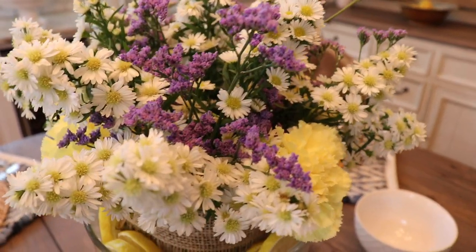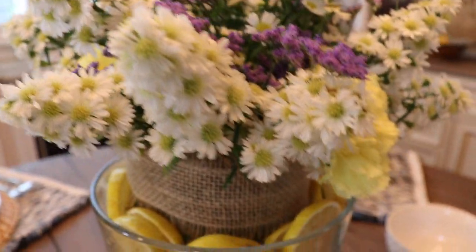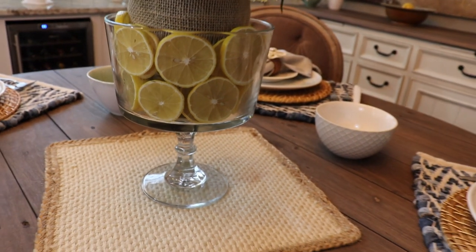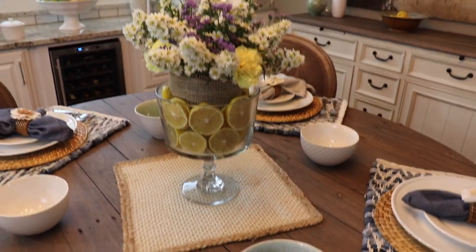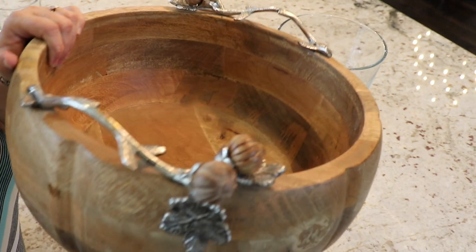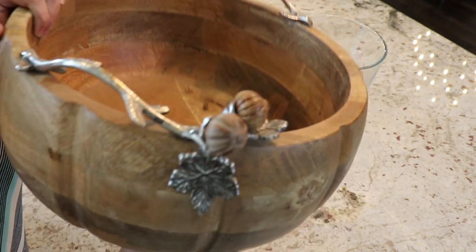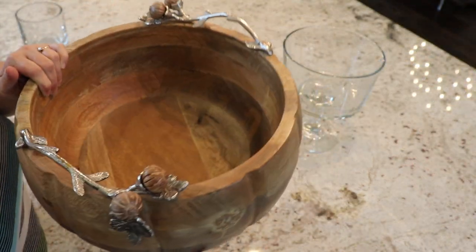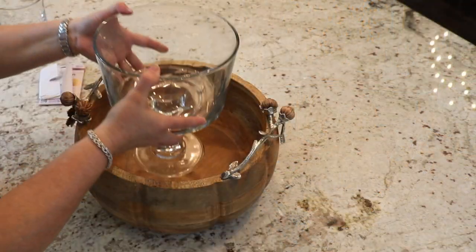For the centerpiece, I wanted to do something very similar to what I had in my end of summer tablescape — I really liked that look and wanted to replicate it for fall. I was thinking of using my trifle dish and doing a flower arrangement with some type of filler in between. Then the other day my friend and I were shopping at Home Goods and I found this beautiful wooden bowl. When I saw it, I knew I had to use it as part of my tablescape, and I decided to figure out how to incorporate both the bowl and the trifle dish.